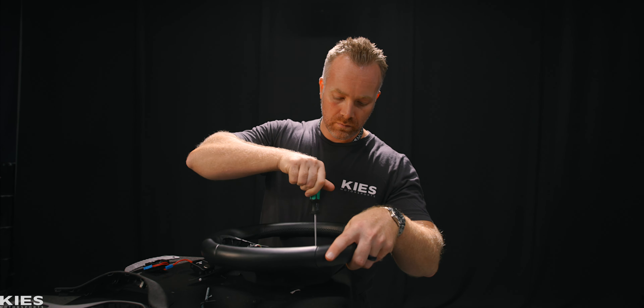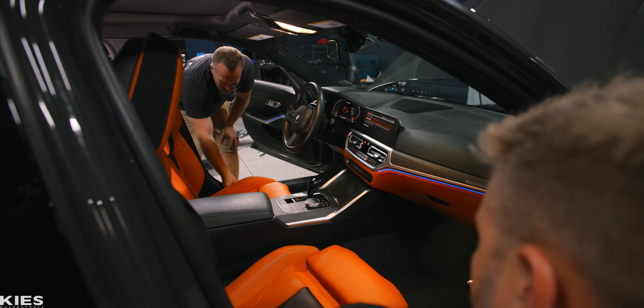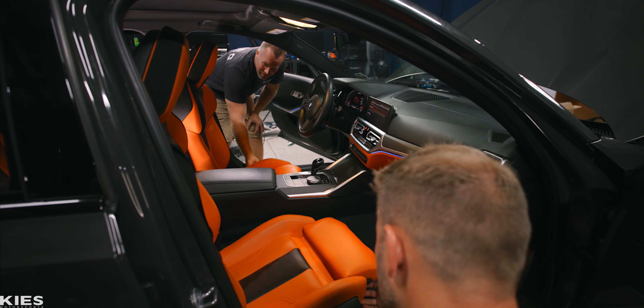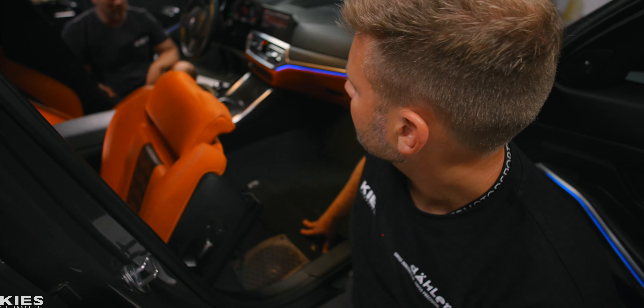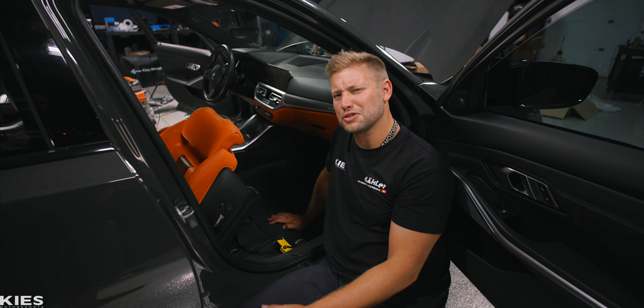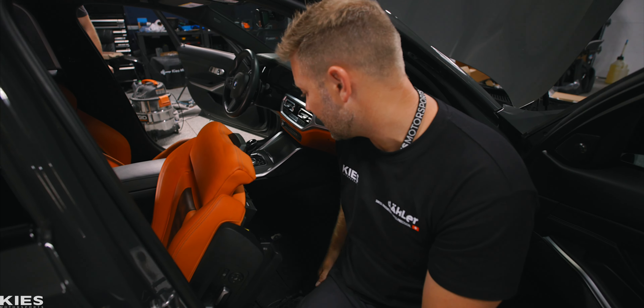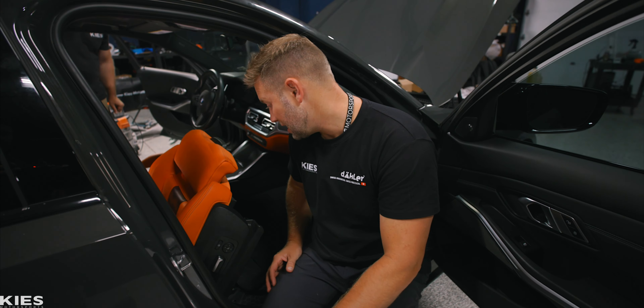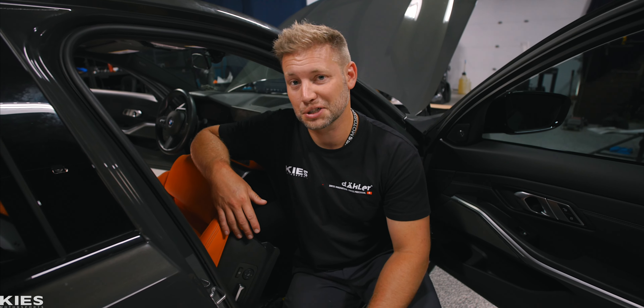The seats physically fit, but do the electronics work? The driver's side works, but the passenger seat doesn't. It's kind of odd that one works but the other doesn't — unless it was damaged when they took it out. We're going to have to figure this out. We think if we transfer over the electronics — swap out what was in the car — maybe that'll work and solve our problem. Or maybe the seat is completely fried and it's never going to work. Only one way to find out.